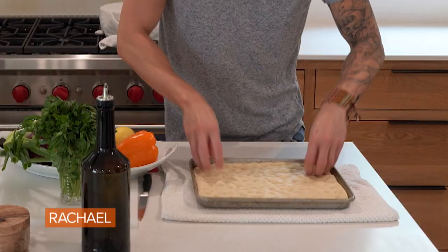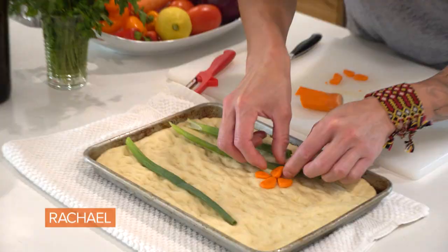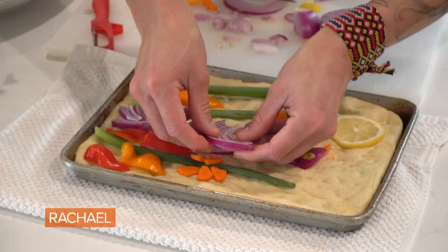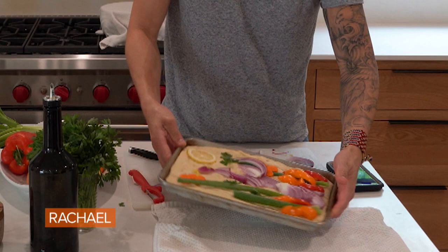We want it to be as pretty and colorful as possible, so I'm doing vegetables. You can use anything you want that's edible because, you know, we're making focaccia here. I'm crying because it's so beautiful — no, it's really just the onions. Alright, this is the phoenix that's on my arm, except it's backwards. I don't know if you can see it.